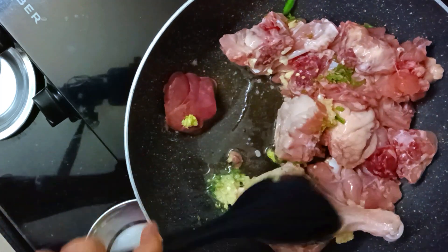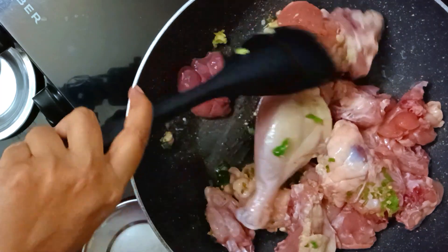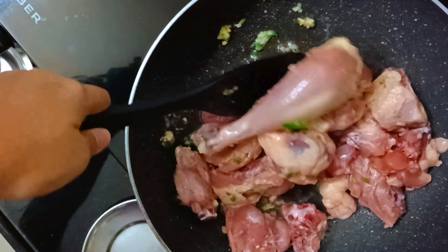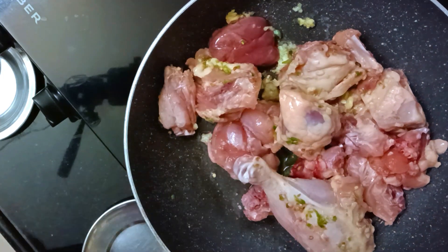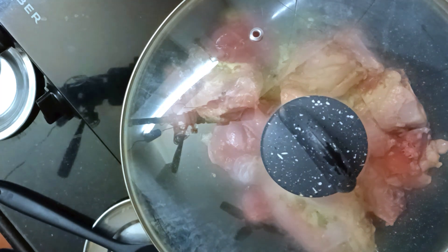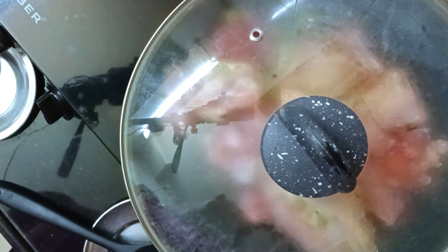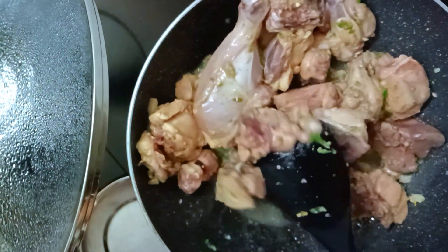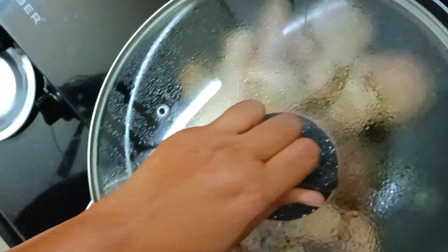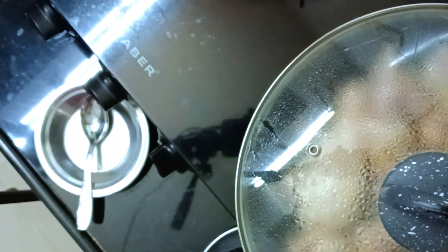I like it spicy so I add a lot of chili, but you can skip it. Now mix it — nothing complicated. Put a little lid on, keep the pan at medium heat and let it cook. In between, check whether the chicken is cooked or not and stir the chicken — that's all you need to do right now. Chicken doesn't take much time to cook so it will be cooked very fast.